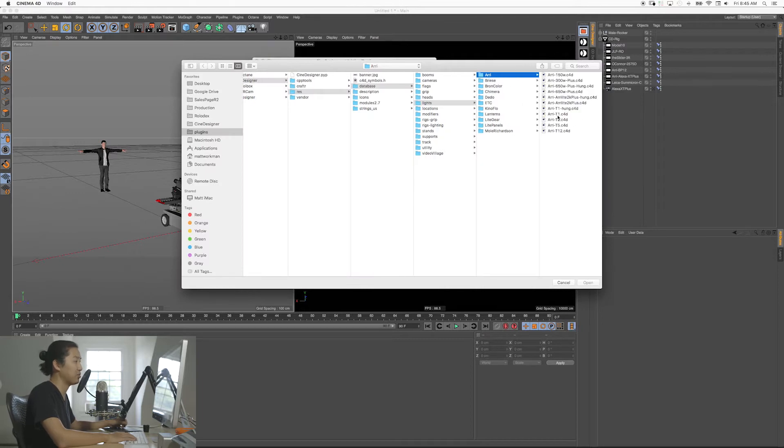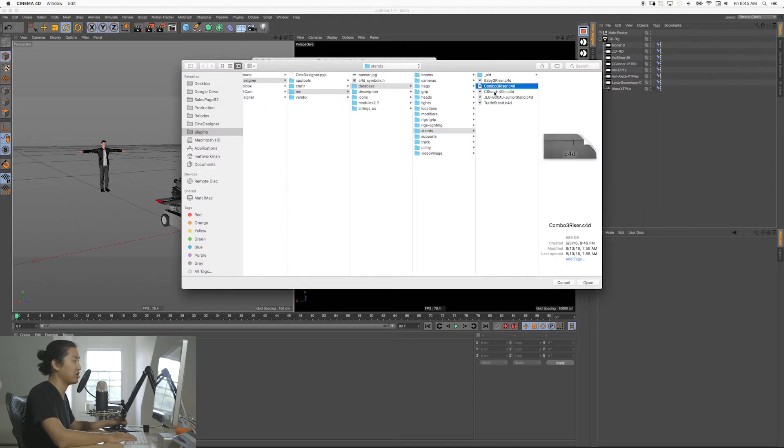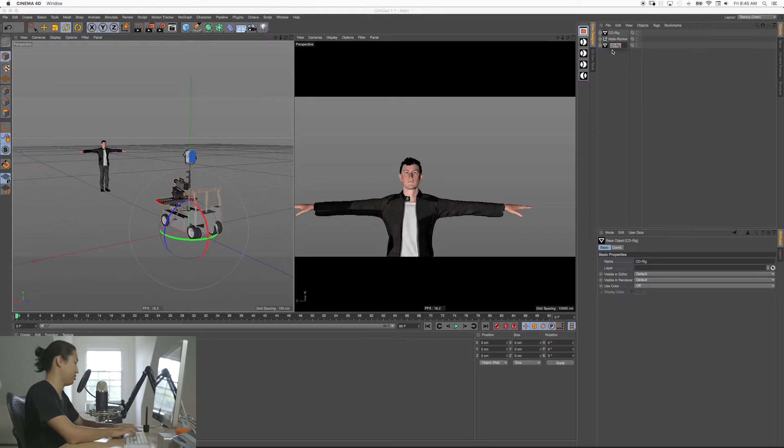There's a whole bunch of lights here. Let's bring in an Arri T1 — that's always kind of my first example. We're going to bring in our baby stand; there's a bunch of different stands. So we hit build and it comes in. We should do some labeling over here — I'm going to call this A-cam and I'm going to call this key light.